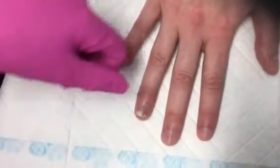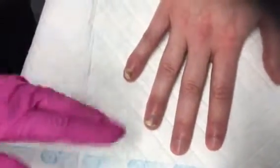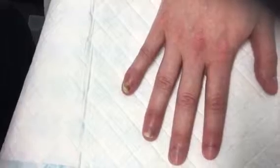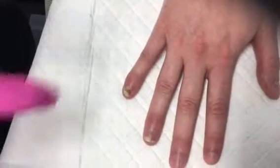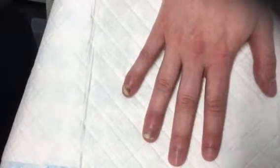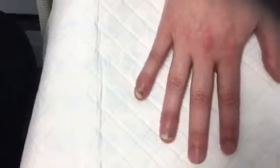This one's a lot worse than this one, but this one actually came right up to here. So you can see we've already, after just a few treatments, got some clearness there. When it's on the toes, it works the same way.